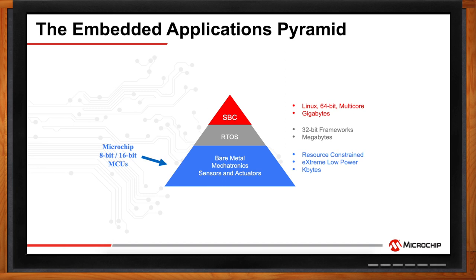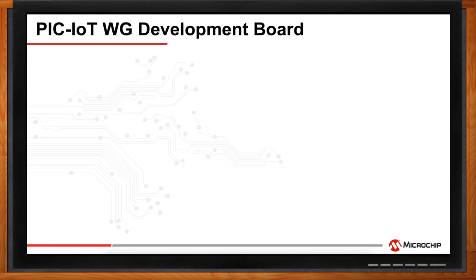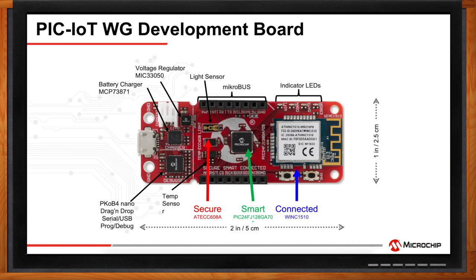No design would get off the ground these days without some kind of development board. What kind of rapid prototyping solutions does Microchip have for IoT? Microchip developed the PIC IoT WG development board to specifically address the needs of the low power IoT market. There's also a version based on the AVR MCU. This board comes with smart, connected, and secure components.